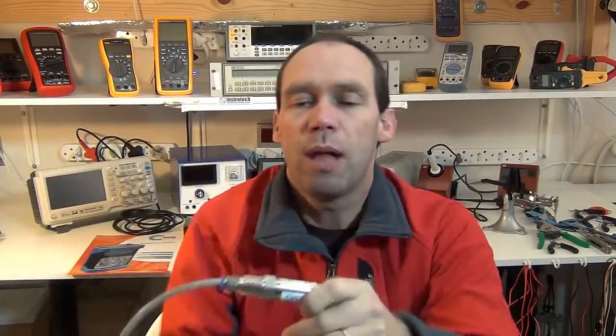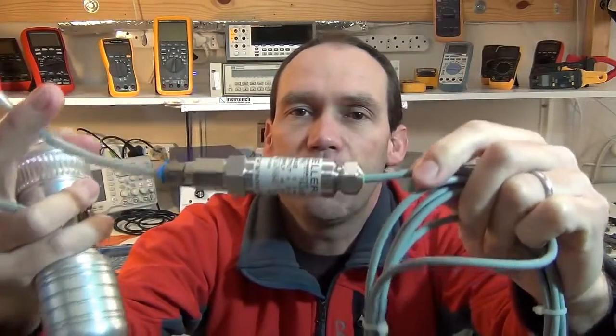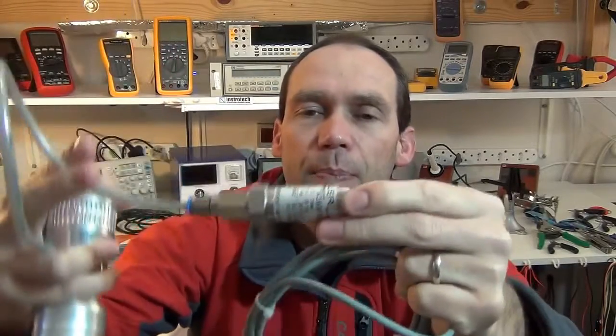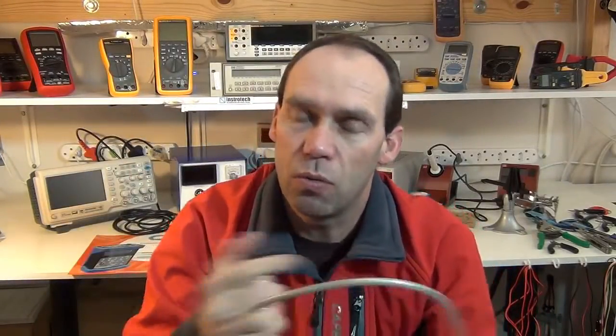This tool in particular can calibrate and troubleshoot issues with pressure sensors on a process control network. To give you an idea of what the sensors look like — this little device here is the pressure sensor, which picks up pressure through a pipe or what have you, and then converts that to a milliamp signal which is sent back to a transmitter and then to a control room.